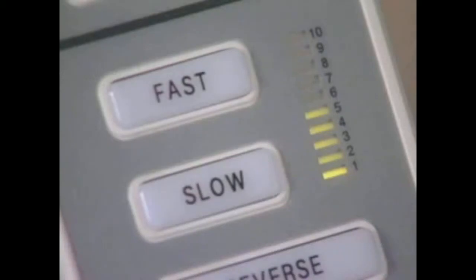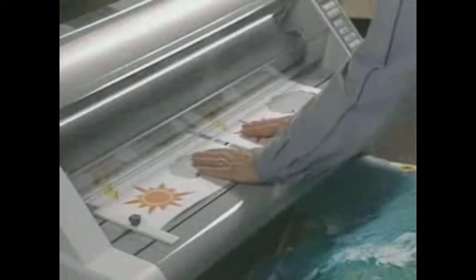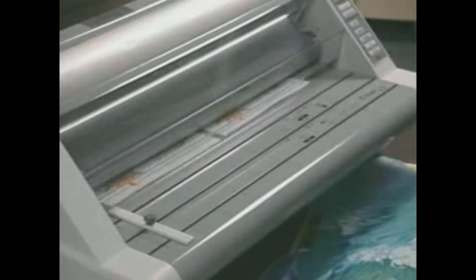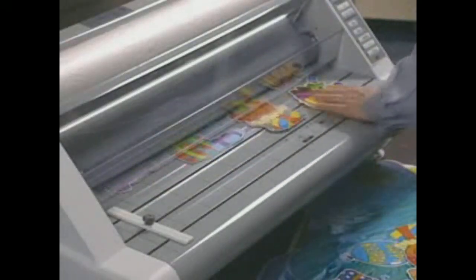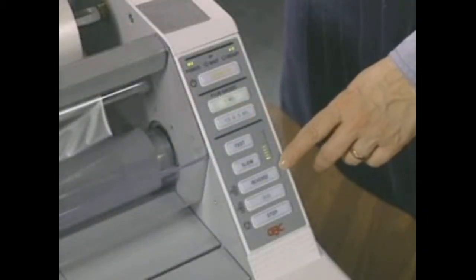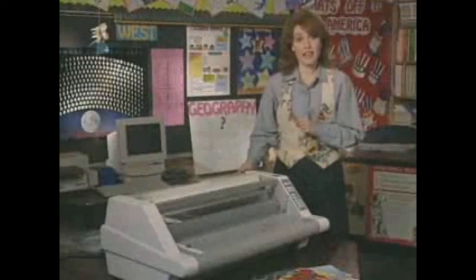The digital speed control lets you precisely adjust the machine to accommodate different material thicknesses — faster for thin items, and slower for thick items, which require a little more heat. The reverse switch is now located on the front of the machine.